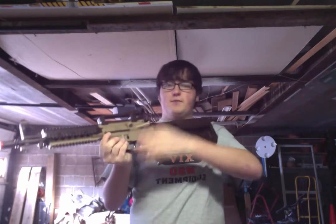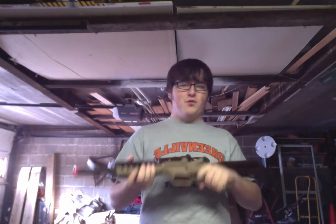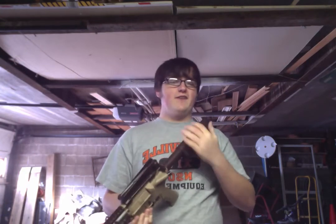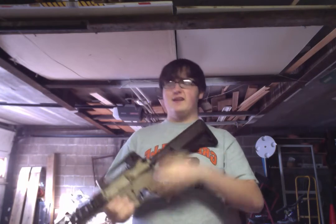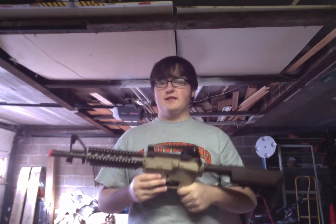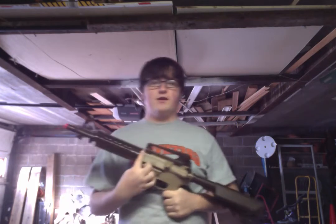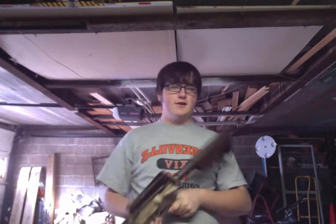The BBs that came with it are fine to use for this gun because they're .12 gram BBs — that's all this thing will probably take. I've put .20s through it and it didn't even clear the backyard; it would drop immediately. So put .12 gram BBs in this, and you can adjust the hop-up all the way up. It will do fine — you will get your accurate long shots.